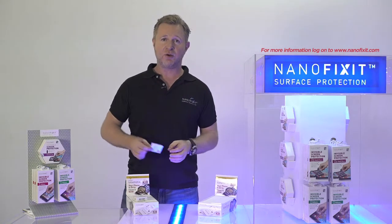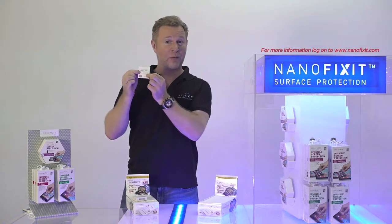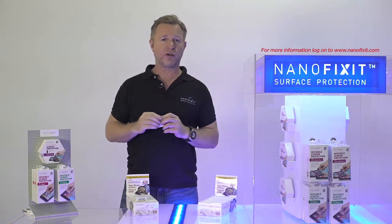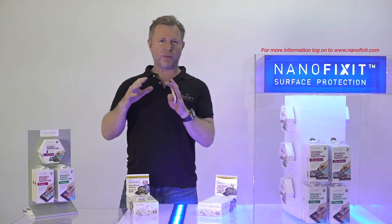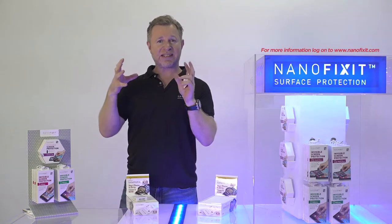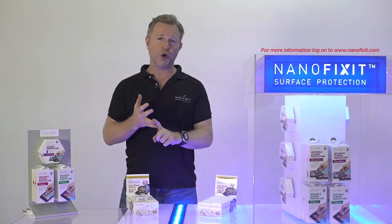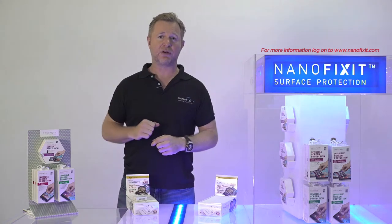Very easy — you take our organic, water-based liquid, which is on a wet wipe inside this little sachet. You take it out and you rub it all over your device. You wait for about 4 minutes. In about 4 minutes, our nanoparticles will stick to any surface — this will work on plastic, wood, metal, or glass. It doesn't matter. 4 minutes, and you're safe.